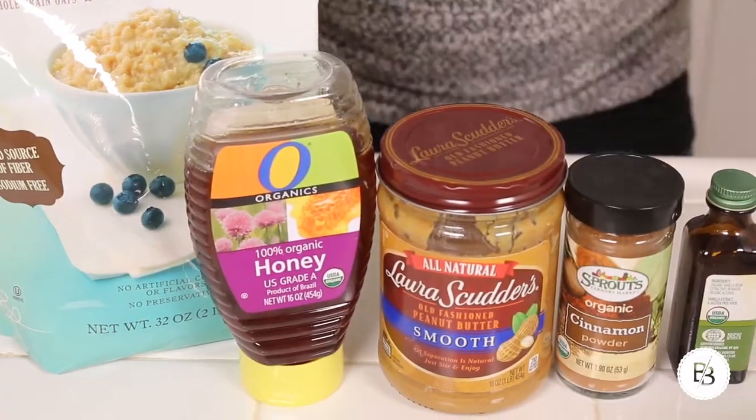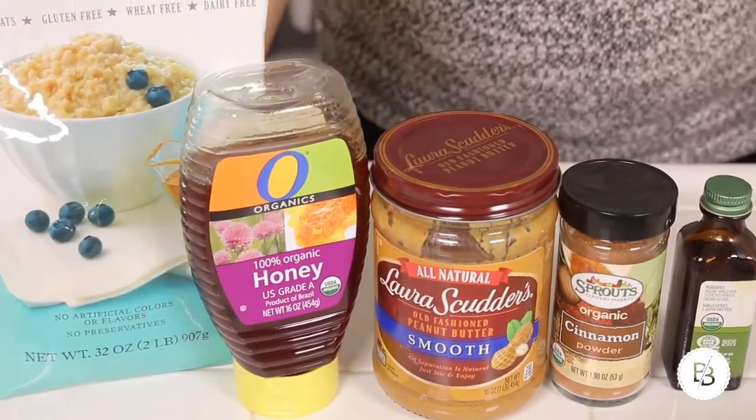Hi guys, today I'm going to be making granola. This recipe was inspired by Byron Talbot. Granola has always been one of those things where I just thought it isn't easy to make, for some reason, because it's always expensive in stores — especially gluten-free, it's like eight bucks a bag. But Byron Talbot taught me it's not that hard to make. I'm not making his recipe, but I'll link his recipe down below. I'm making peanut butter granola because I love peanut butter.